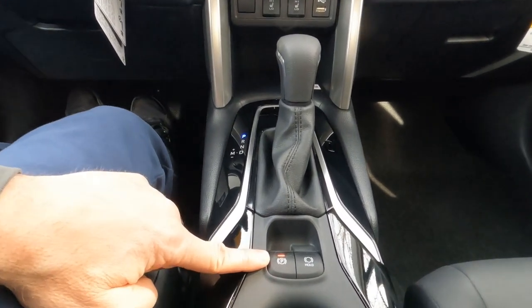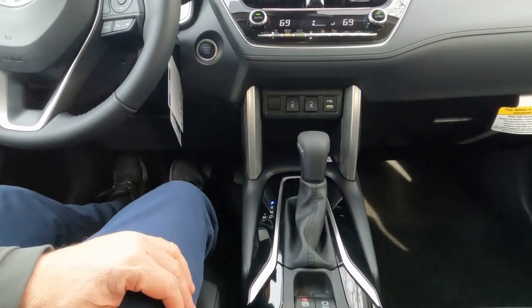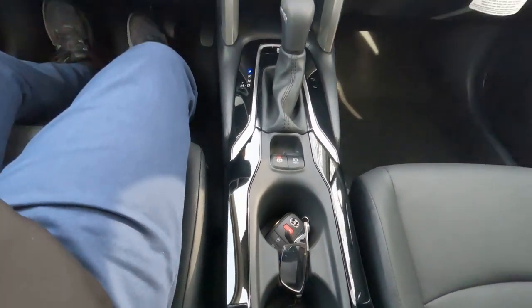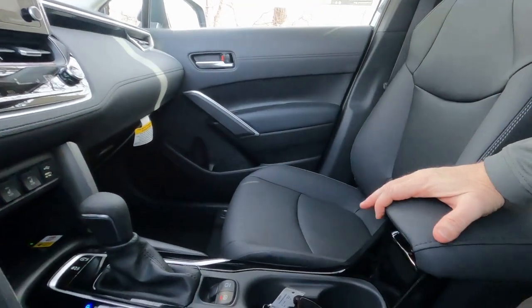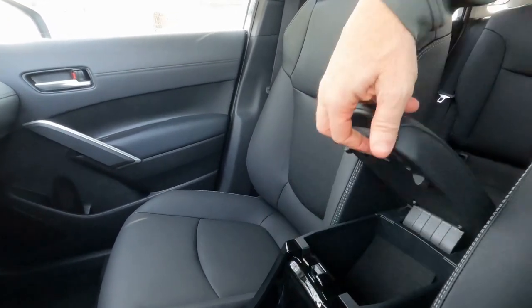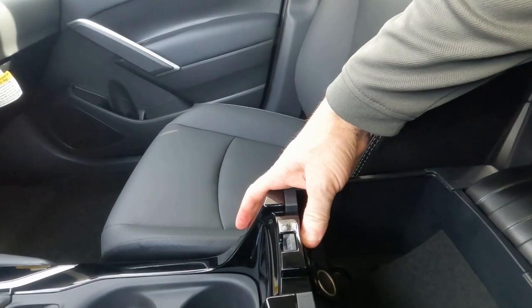Moving back, there's the electric parking brake and parking brake hold. The Corolla Cross also has electric steering and electric brakes. Down here there are two cup holders and the key fob. The center armrest is a nice size, SoftTech fabric wrapped — big enough for one or two elbows. Storage is a bit small but there's an old-style plug-in port for things like a radar detector.